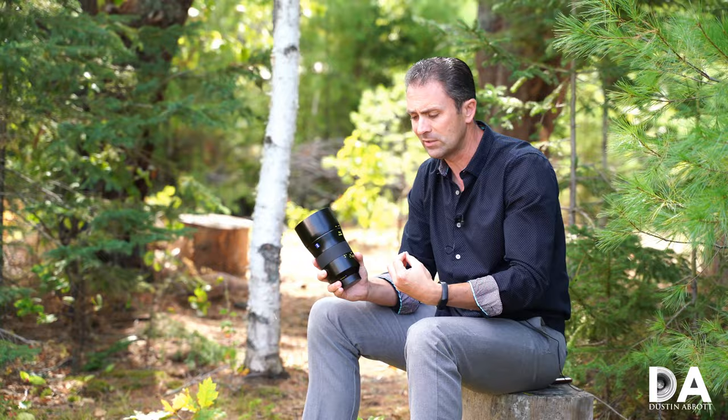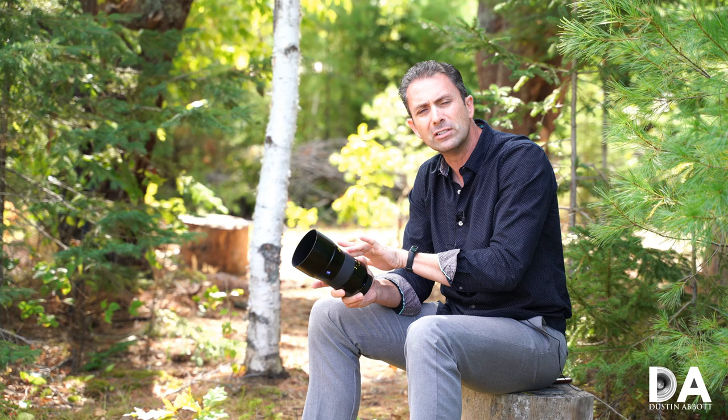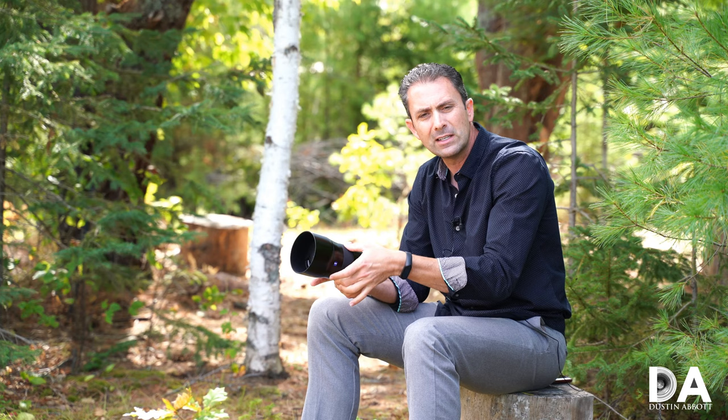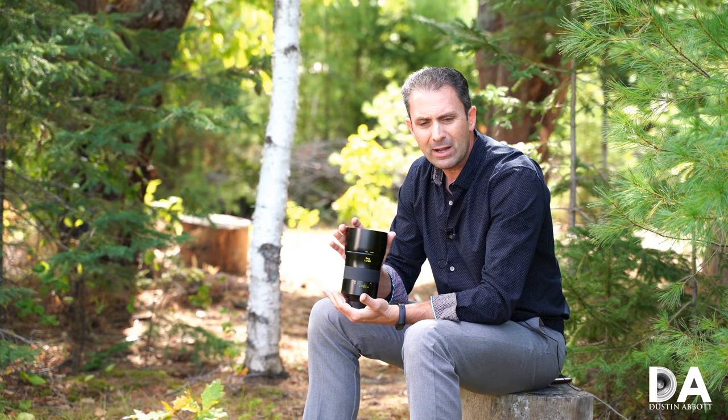This is a manual focus only lens — there is no autofocus — so good manual focus is important because that's all you're going to be able to do. The focus throw is quite long, which might be off-putting for some but advantageous for others in terms of precision. You have somewhere near 300 to 310 degrees of focus throw, so just be aware of that. It will take several partial rotations — about four — to go from one extreme to the other.